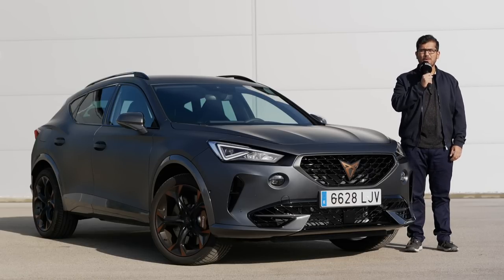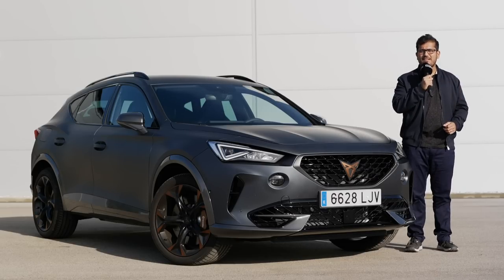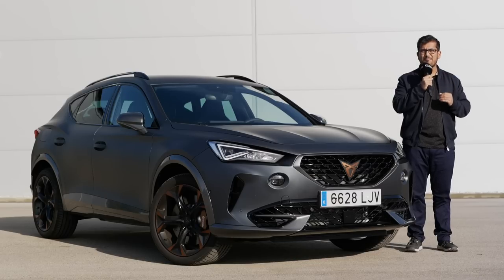Hello and welcome to another episode of Autogafuel, today with me AJ and Jonas. Even though Cupra has spun off as its own brand a little while ago, they were still only making fast versions of SEAT cars. Well, not any longer. Meet the Cupra Formentor, Cupra's first bespoke model. Let's take a closer look.